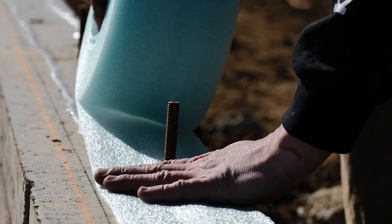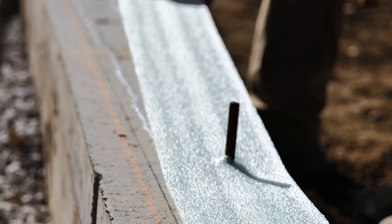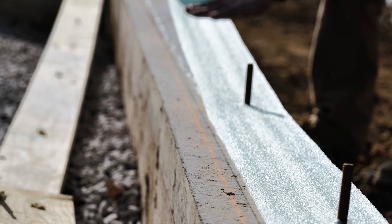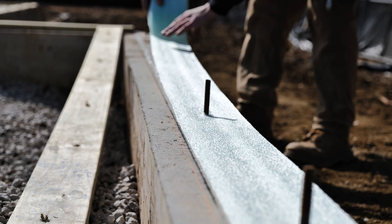The second step is putting down what's called a sill sealer. This is pretty standard in construction, but this is the capillary break from a high moisture content foundation wall to our wood framing. We don't want our wood to absorb any more moisture than it needs to.